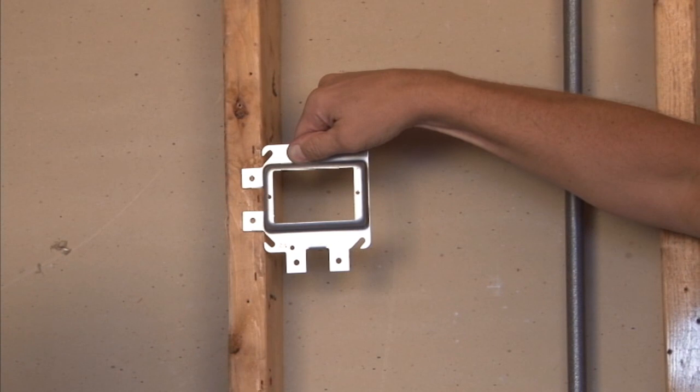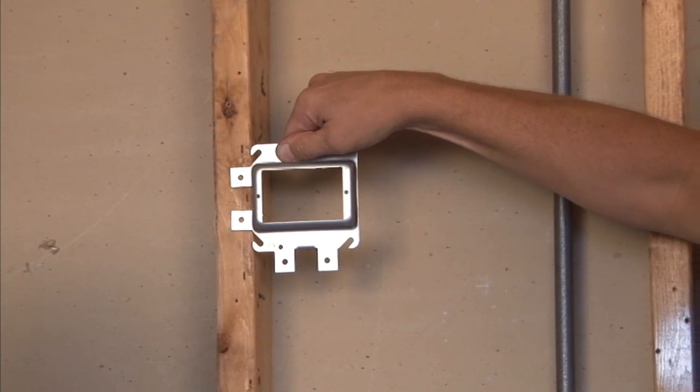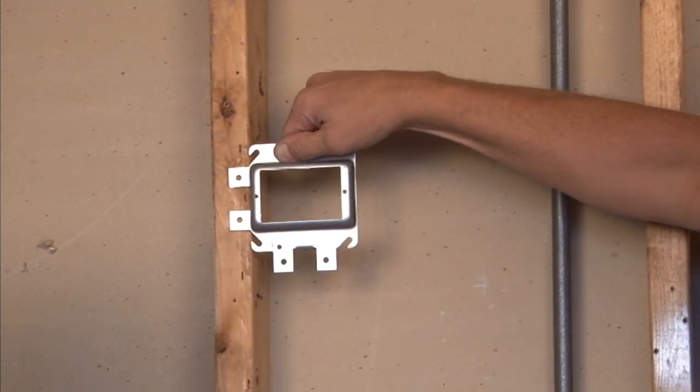It gives a nice, rigid, and secure 90-degree installation, and it's raised half-inch for half-inch drywall.